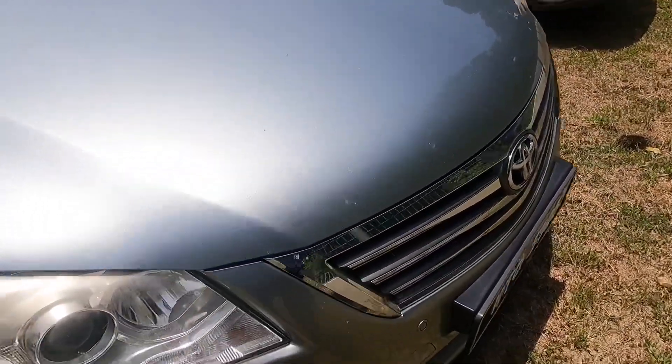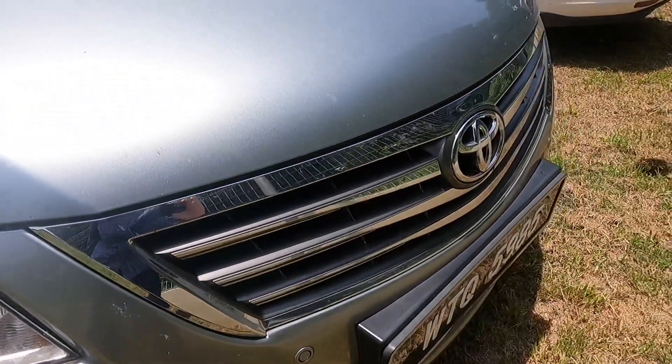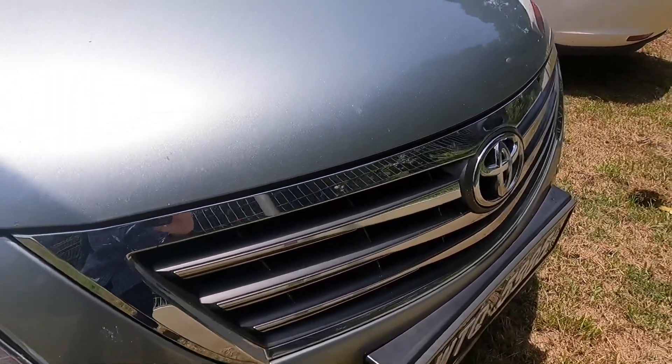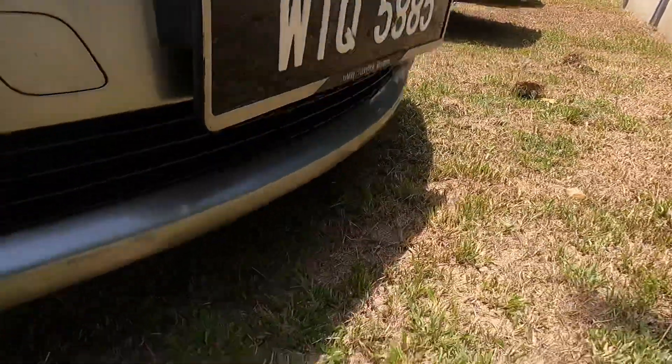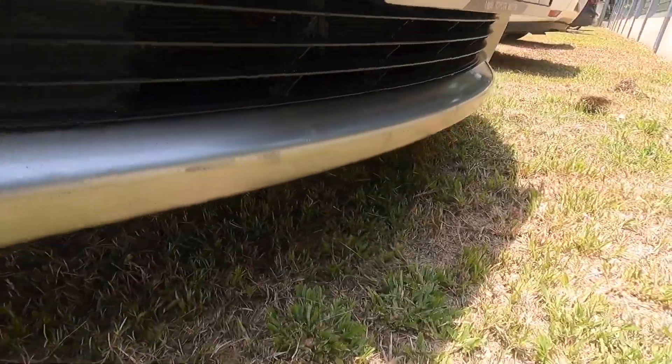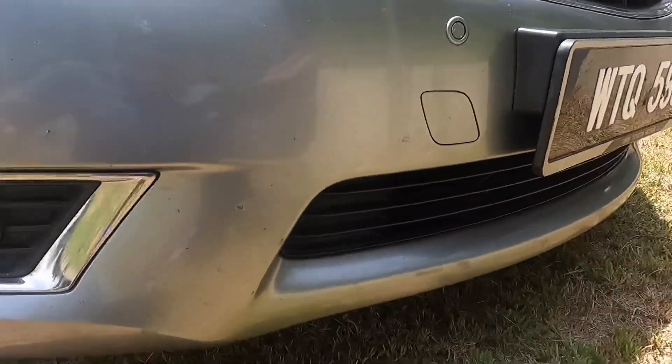Moving to the front, we have a halogen headlight, and then there's this shiny chrome grille. Underneath there's a real grille, but the vents on the sides are fake — that's where the visual focus is. And that's the exterior.